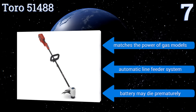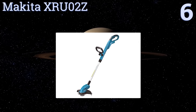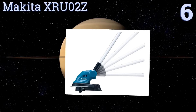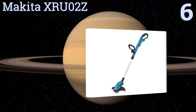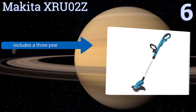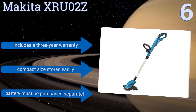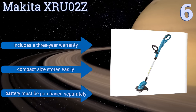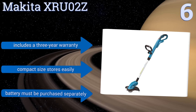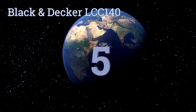Moving up our list to number six, the Makita XRU02Z has five pivoting head positions and a telescoping shaft that allows you to get just the right cutting angle, which helps to reduce back strain. While it can reach powerful speeds of up to 7800 RPM, it's not super effective at its lower settings. It includes a three-year warranty and its compact size stores easily, however you have to buy the battery separately.